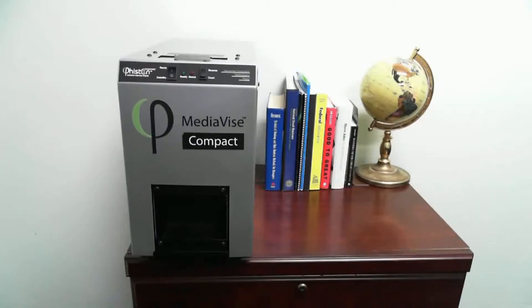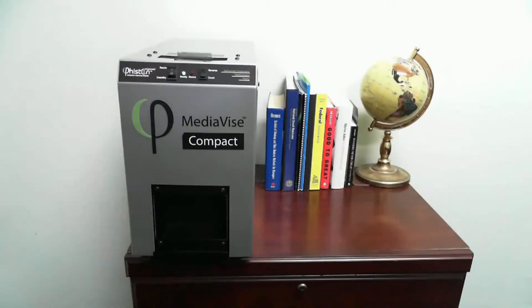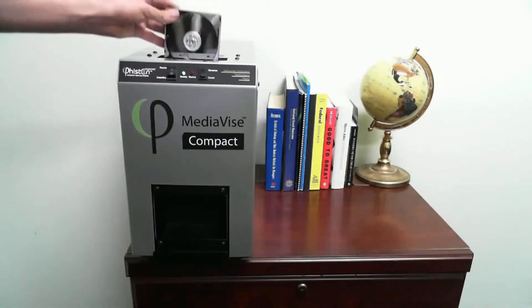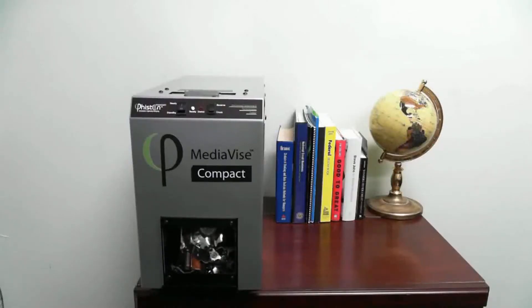Mediavice Compact is a desktop powerhouse for destruction of computer hard drives, cell phones, and PDAs. Simply insert the media, press the start button, then the patented crushing plates deliver 40,000 pounds of force to destroy platters and read heads that store sensitive data.